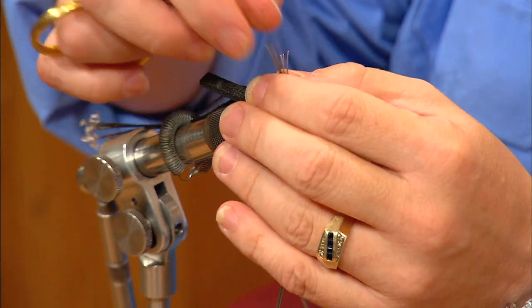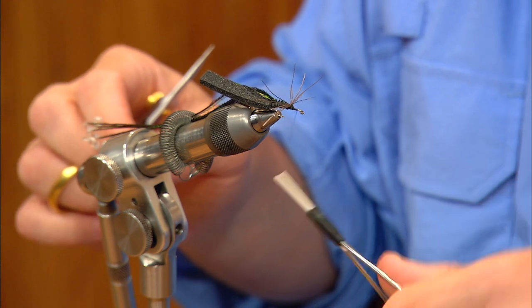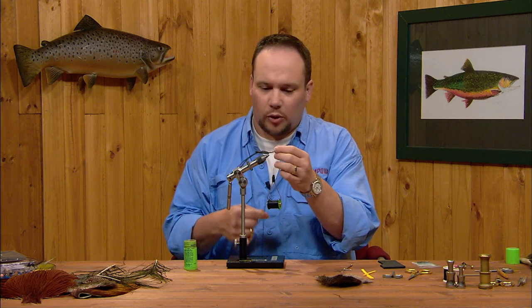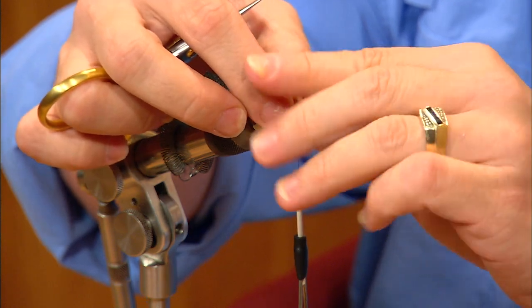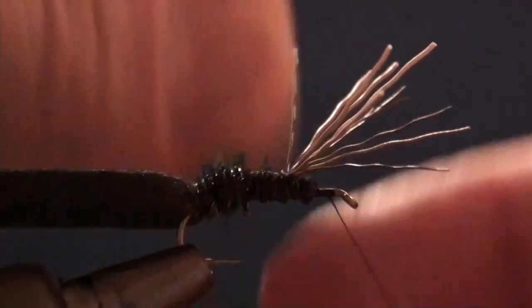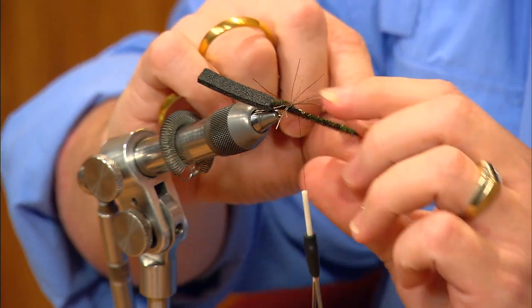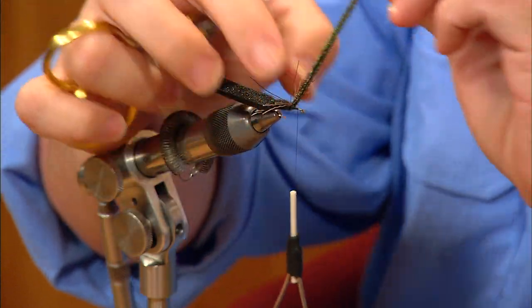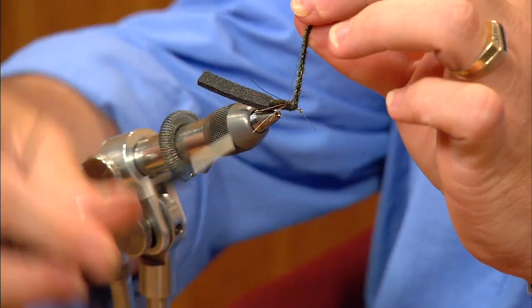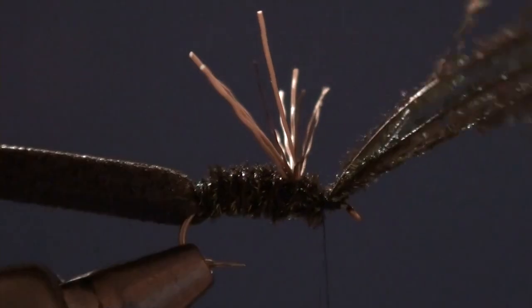I'm going to lift these legs up and give them a preliminary trim to make them easier to work with while we wrap the peacock herl. I'll bring my thread up to just behind the index point. Sometimes as you wrap the peacock herl, the legs will get in your way — one way to handle that is to draw them forward and put a turn of thread over them to hold them out of the way. Then I can wrap the peacock herl forward right up to the back side of the legs, release that thread turn, put the legs back in place, and keep wrapping the peacock around the hook to just short of the hook eye and tie it off. I'll anchor that peacock herl down tight.